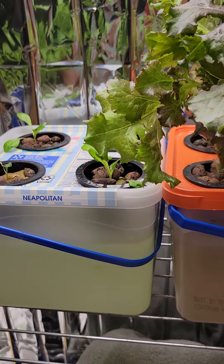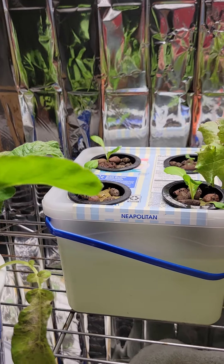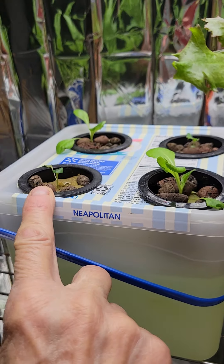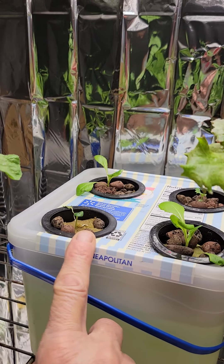Their roots weren't quite long enough down there for them to suck water out of the trough, so I wanted to make sure that they had at least a chance at life. This one here was laying flat, it didn't have any water. I was top feeding it — it didn't work. So when I put it in here, it started perking up again, so that's a good thing.